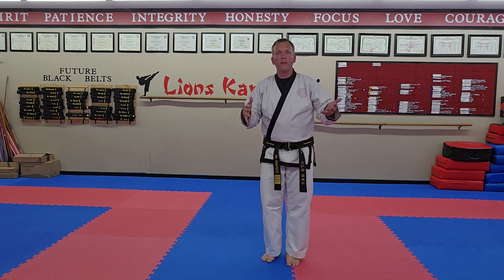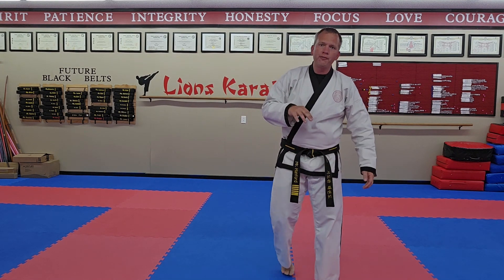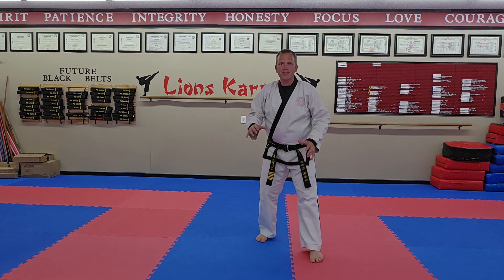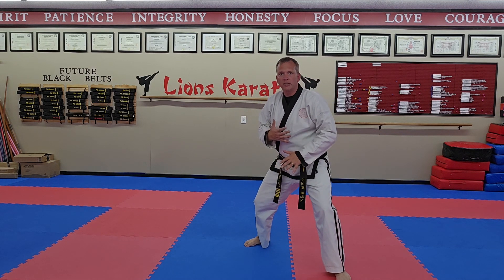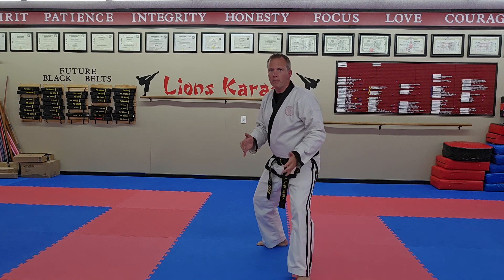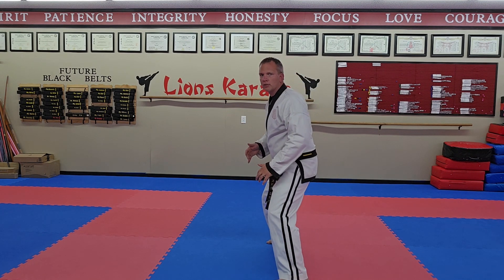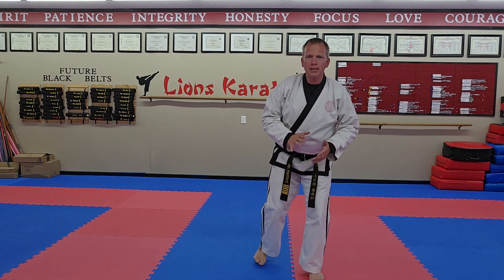Rooted to the ground, so we won't fall over if we hit somebody, which we're supposed to do. If I'm up on my tiptoes and I bump into somebody, I'm gonna fall over. But if I'm standing solid and then I shuffle into somebody, or somebody comes into me, then I'm okay. Whether that's a back stance, a horse stance, a front stance, whatever it is, we want a solid stance.